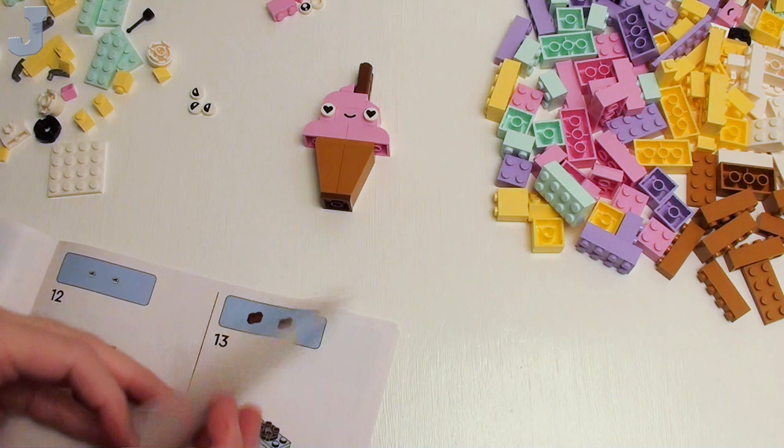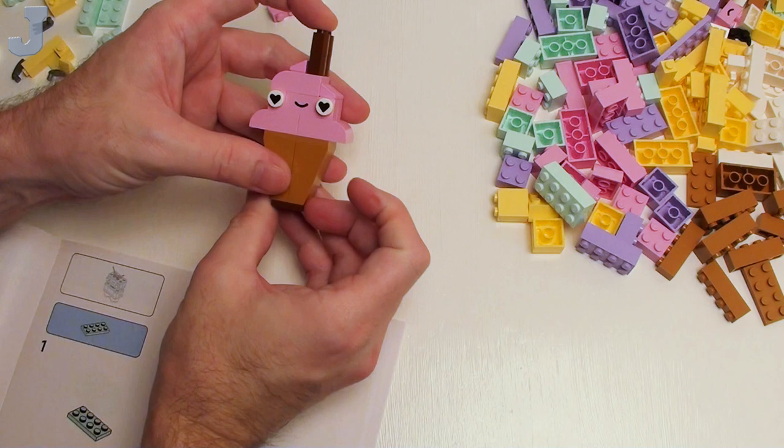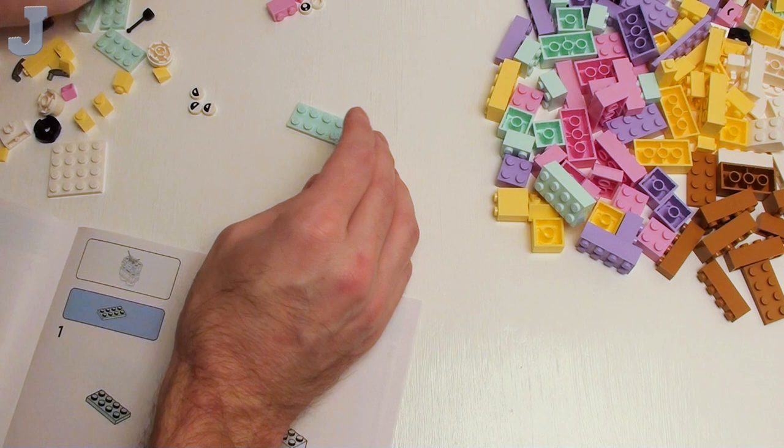And any more onto that? Yeah, that's it. It's a little ice cream cone — or whatever you want it to be. That's cool nonetheless.